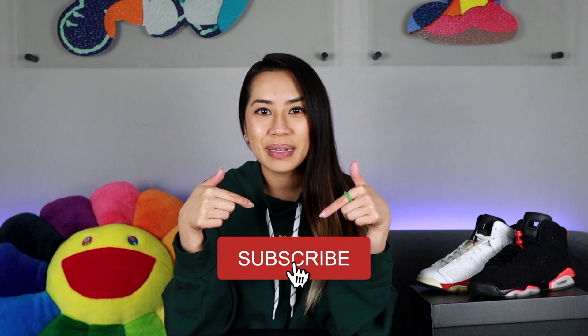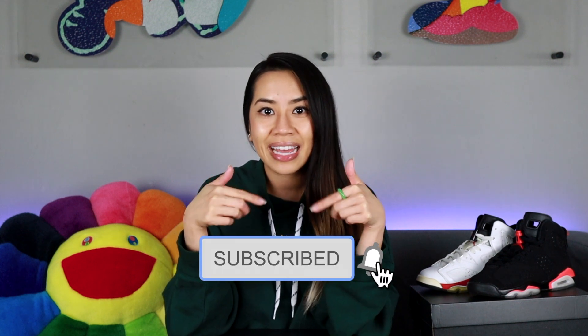What's good everybody? I am back with another video. Before I get started with this review, I want to say thanks for stopping by. If this is your first time here, if you haven't done so already, make sure you hit the subscribe button below. And if you enjoyed the video, give it a thumbs up. Alright, so let's get it.